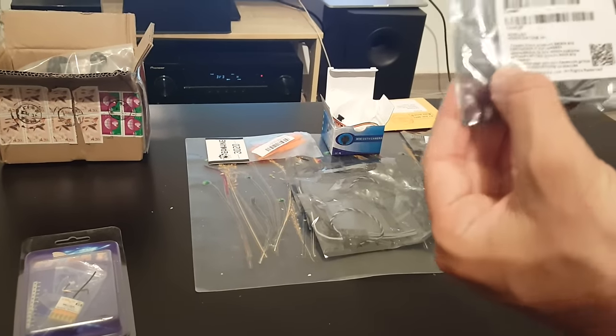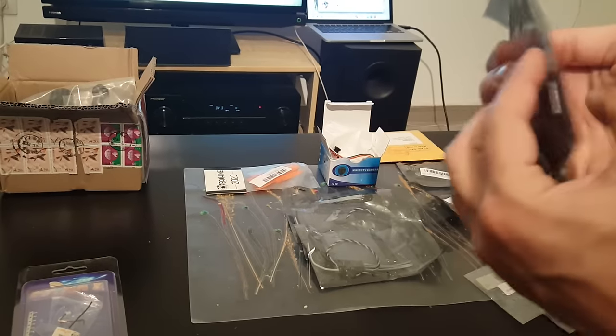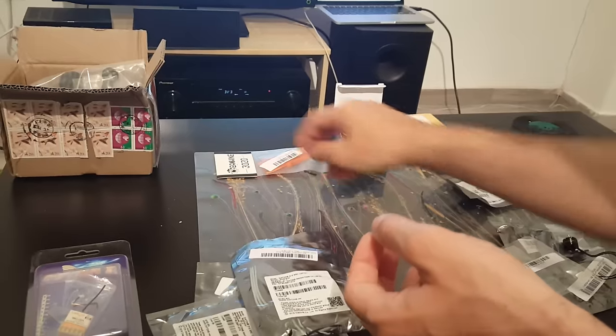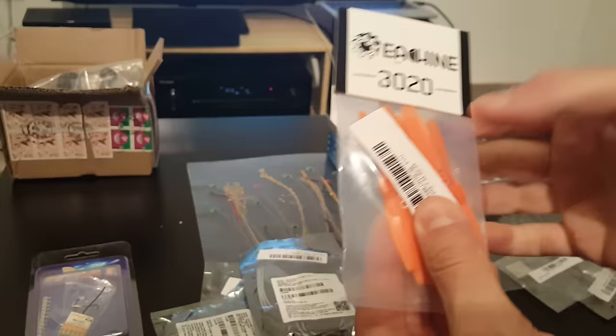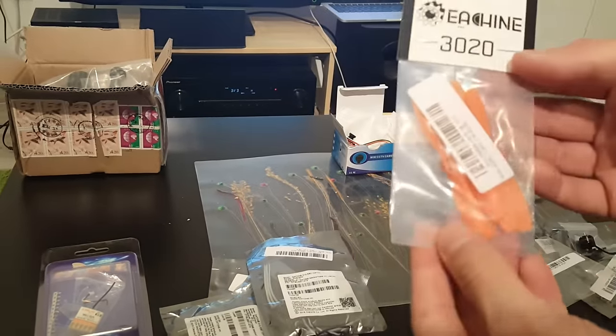For the ESCs I'm going to use the Deiton D12 ESCs. I have four of them. I bought these propellers — hopefully they're going to be small enough. If not, maybe I'm going to cut them because the recommended propellers are a bit smaller than these, so hopefully they're going to fit.